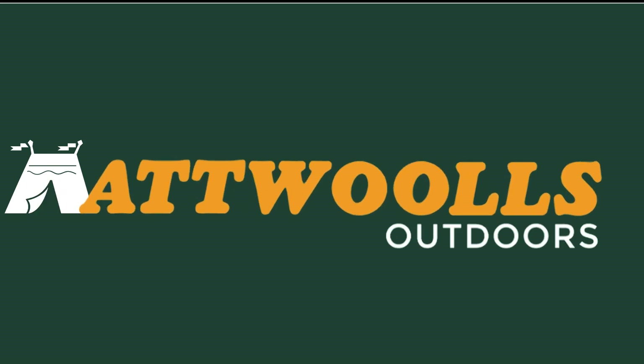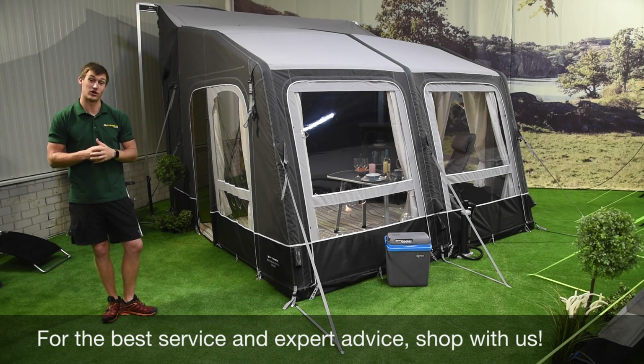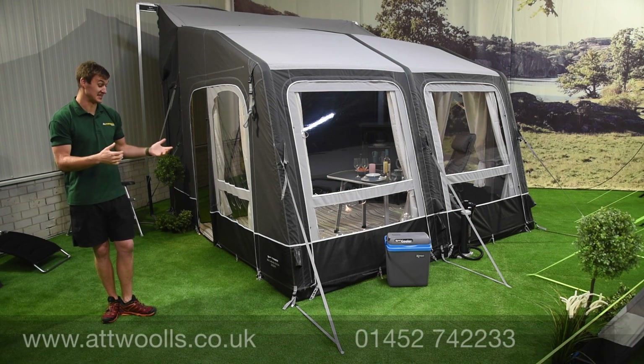Hello and welcome to At All's Outdoors with me Mike. Today I'm going to give you guys a review on a brand new product from Camper.